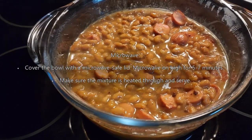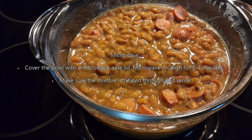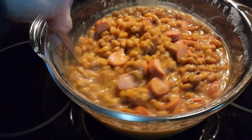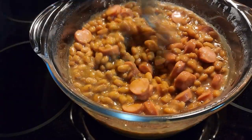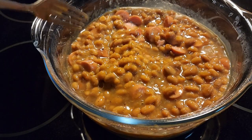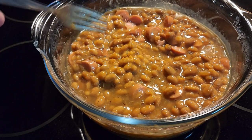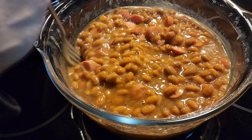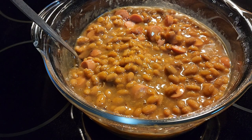After five minutes in the microwave, you have nice, hot and hearty beans and weenies — really hot and ready to go. So after one minute of cooking your hot dogs first, then five minutes cooking your hot dogs and beans together, you have easy, delicious beans and weenies in the microwave.